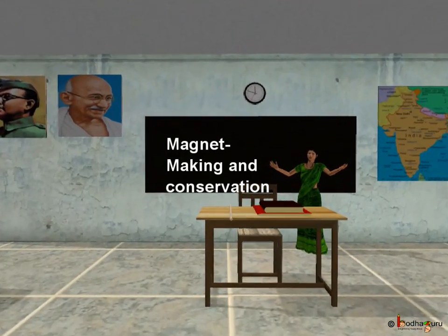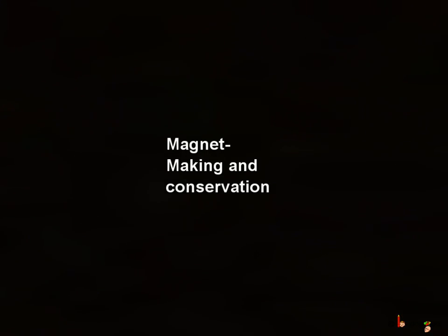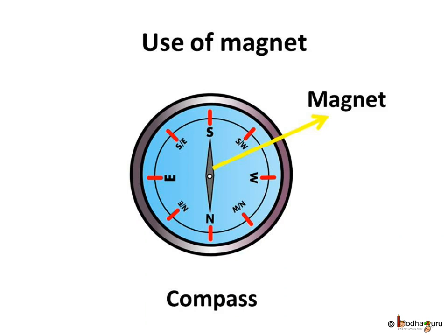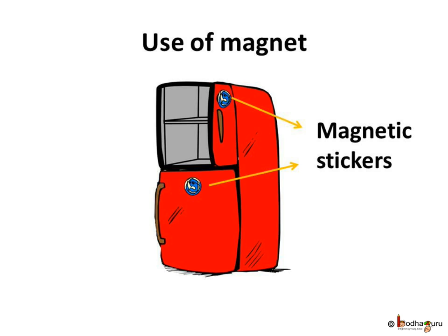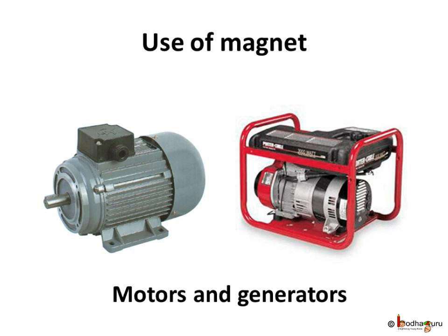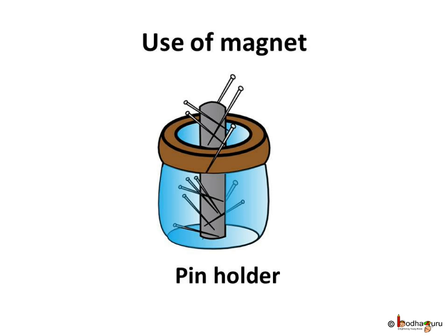Hello kids, today we shall learn more about magnets. In our earlier class, we saw many uses of magnets: in a compass to know the direction, pencil box with magnetic lids, magnetic stickers, in motors, generators, in making speakers in TV, radio, and sound boxes. Magnets are also used to make holders to keep small pins and even to lift huge and heavy metal weights.